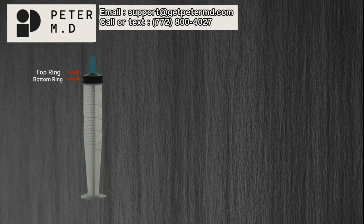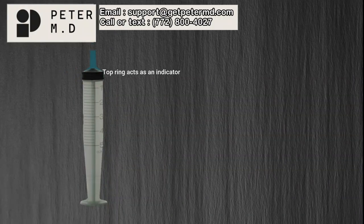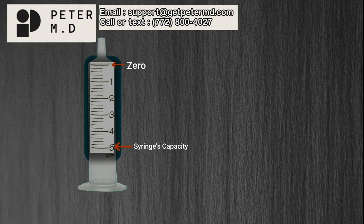You will notice that the stopper has a top ring and a bottom ring. The top ring acts as an indicator for measuring the medication contained within the barrel of the syringe. On the barrel are bold graduation marks, which allow for the measurement of the syringe's contents. The first graduation mark represents zero, while the last graduation mark represents the syringe's capacity — the total amount the syringe was designed to hold.